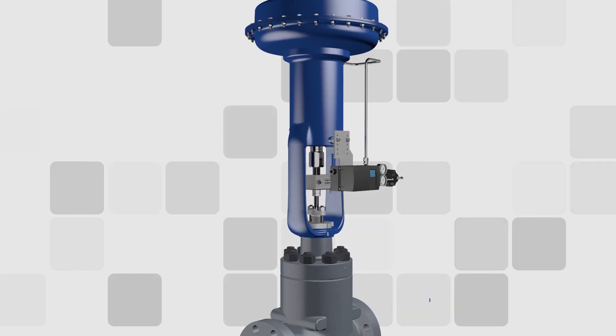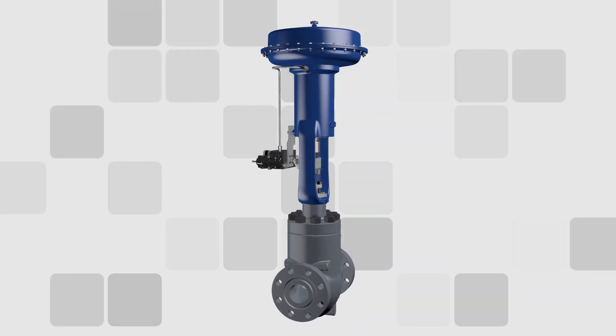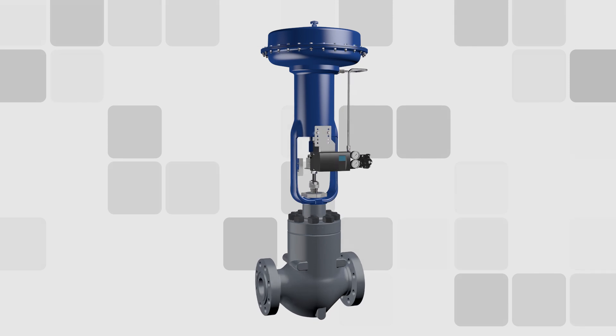Be sure to inquire with your local Dynaflow sales representative about how the new 320 axial flow anti-cavitation control valve line can become an asset to your process control operations.